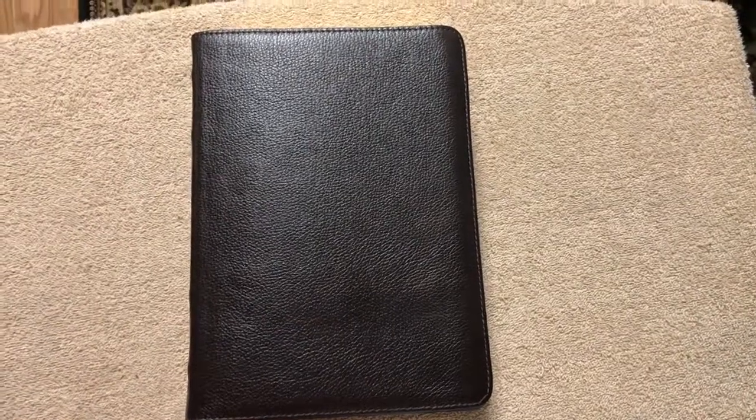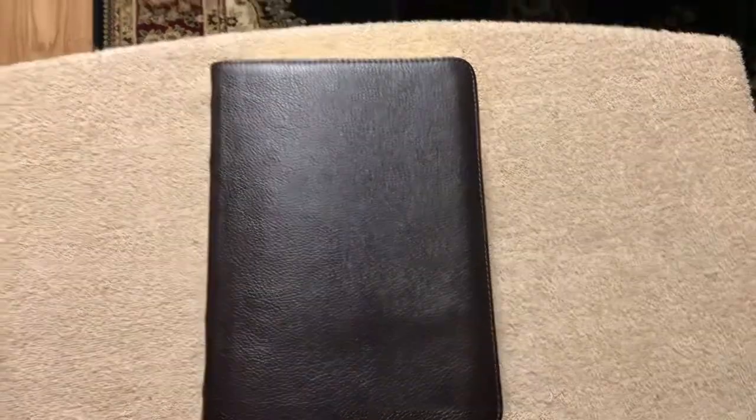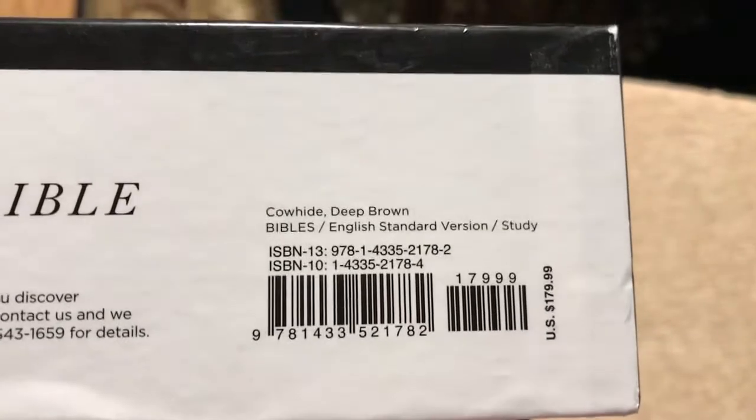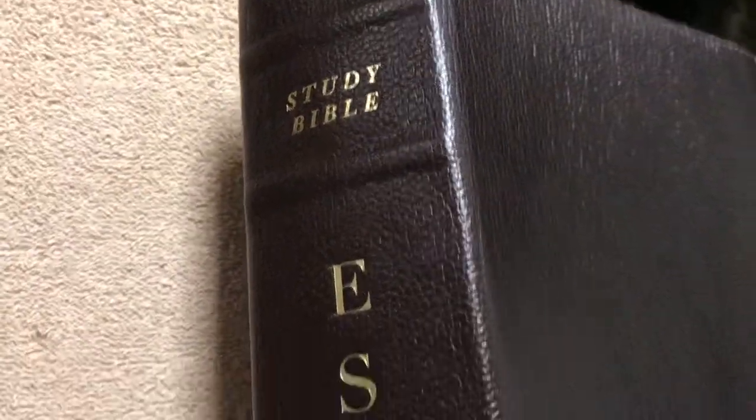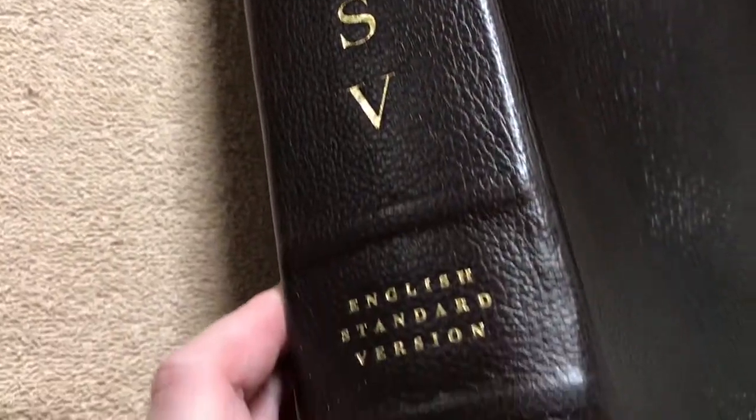Hi everybody. I'm just going to do this quick review of the ESV Study Bible in Deep Brown Cowhide. I do have a full detailed review that will be uploaded after this video, but for those of you that don't want to watch a long video, this will be just a quick look at this Bible.